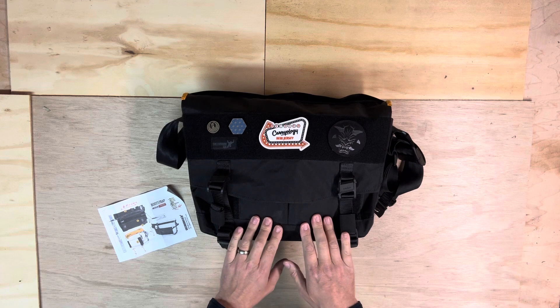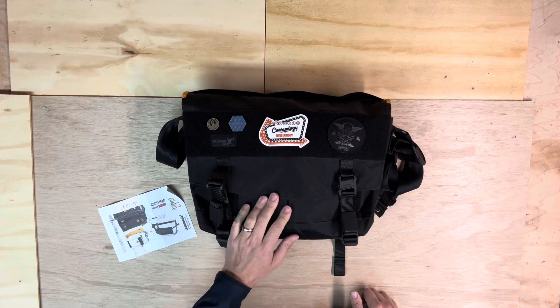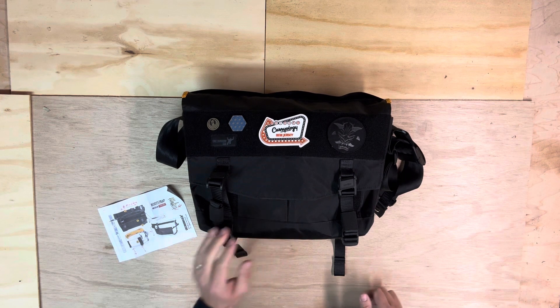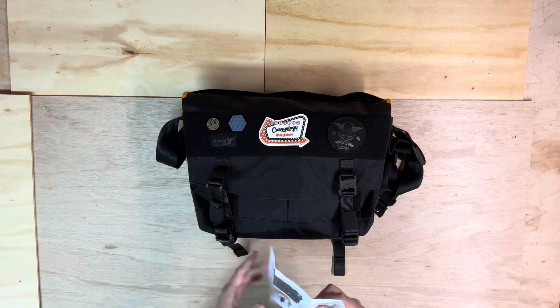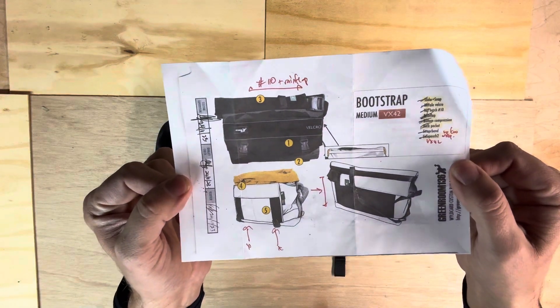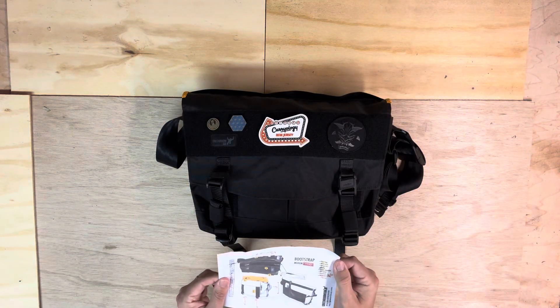There are a couple different ways to order this thing. They make them kind of out of the box, and you can order them in different materials — whatever they have on hand. Or they can do something called wildcard, which basically means that you can spec a lot of things about the bag to your own preferences. So that's what this one is. I don't really remember what all the things are — there's a card here that you could look at.